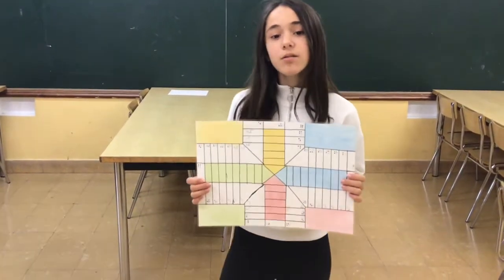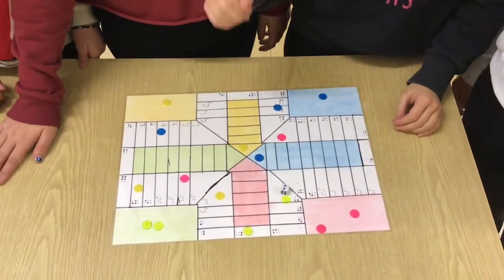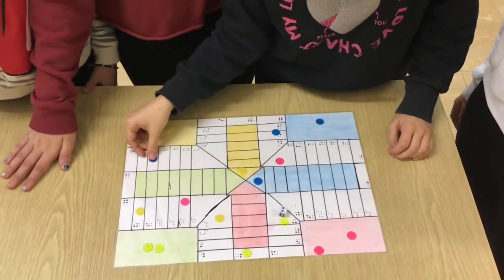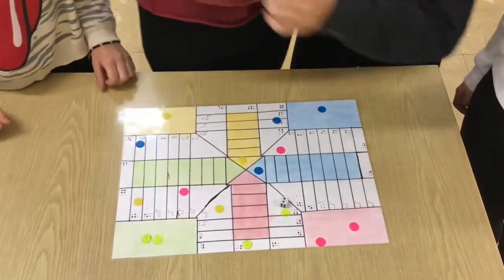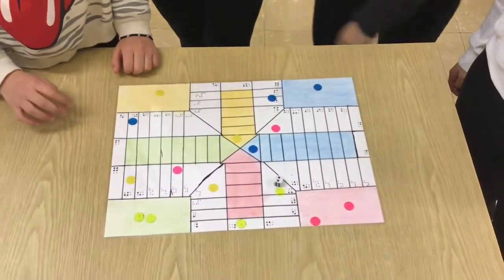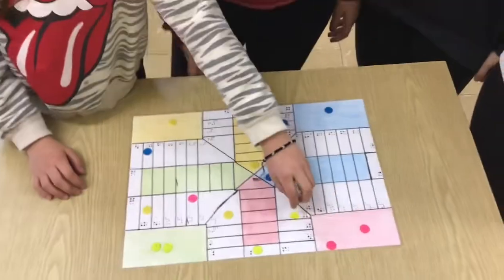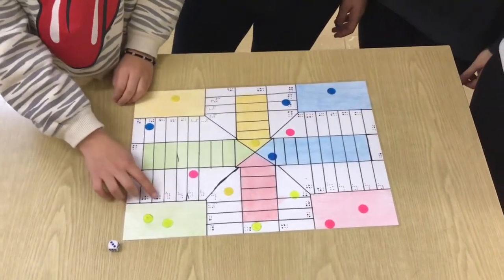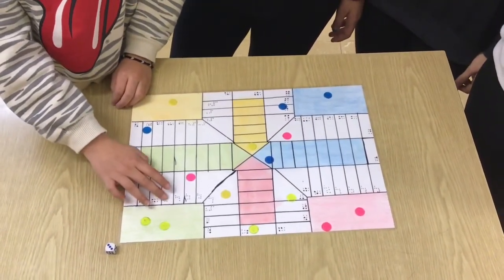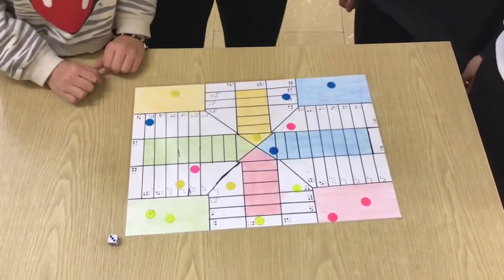Now we will show you an example. It's my turn. One, two. One, two. Very good, Laia, well done. Thank you. Laura's turn. It's my turn. Very good, Laura.